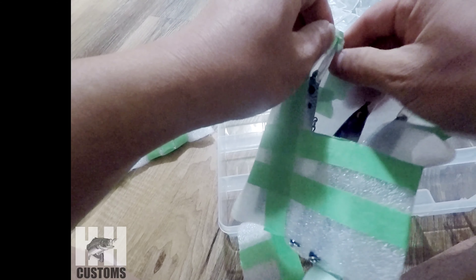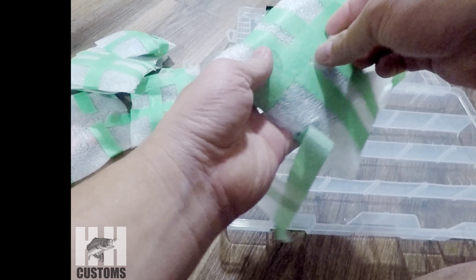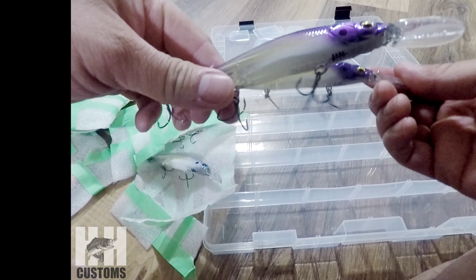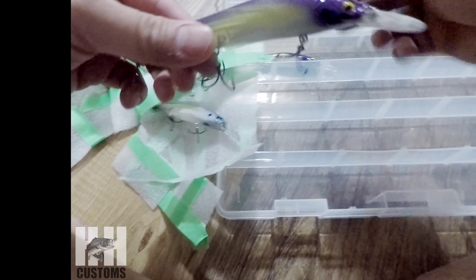Let's see what we got. First off, we got some drink baits — these are some 110 plus ones. There are a lot of things that HH Customs does. They all come in pairs. So I got these two 110 plus one drink baits.